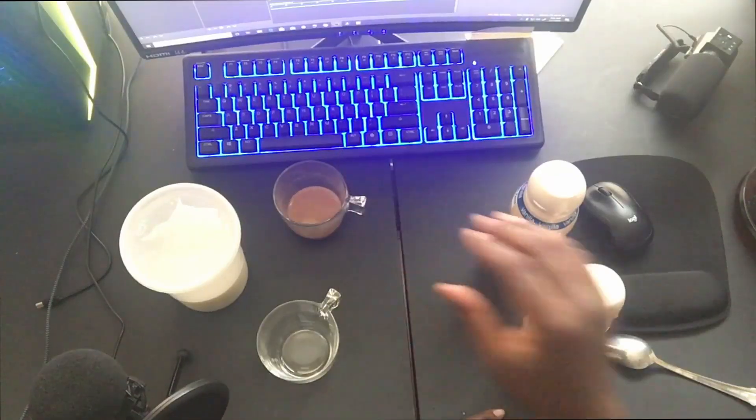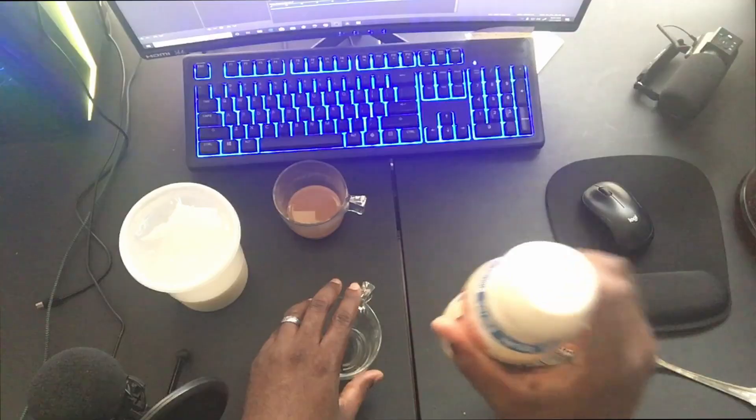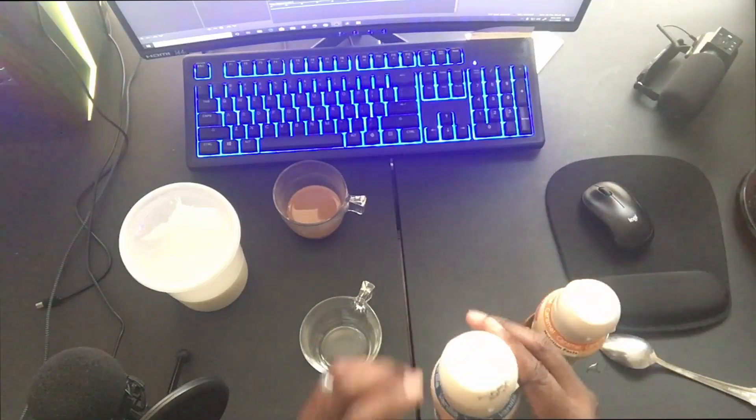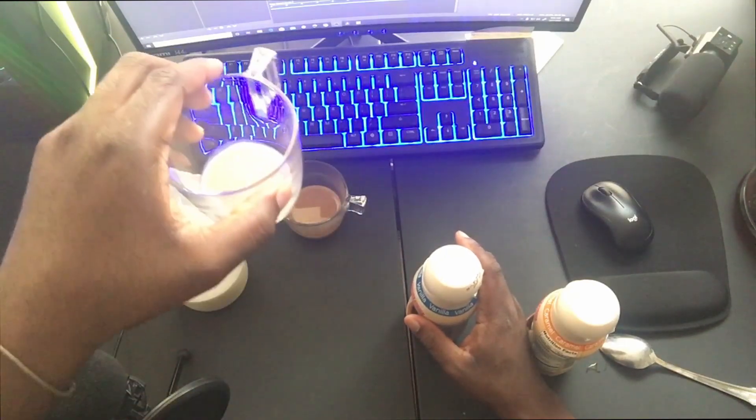Okay, so that's the caramel. Now we're going to try the vanilla. Give it a good shake to make sure everything is well incorporated, and we're going to try that by itself. Why is the caramel lighter than the vanilla? This looks darker — you probably can't even see that. It looks like chocolate milk almost. It's supremely sweet.